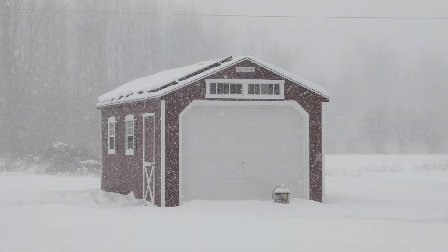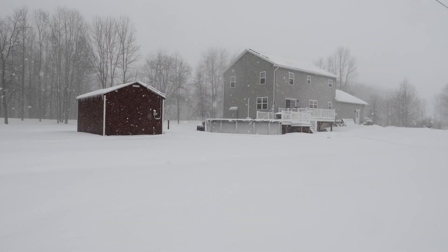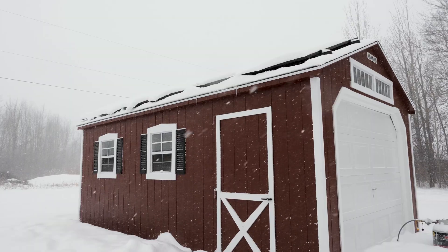Welcome back to the channel. I hope everyone is doing well. Winter has certainly taken its grip on Northwestern Vermont, and this has given me some time and opportunity to work on the DIY insulated battery box. Let's go ahead and take a closer look.